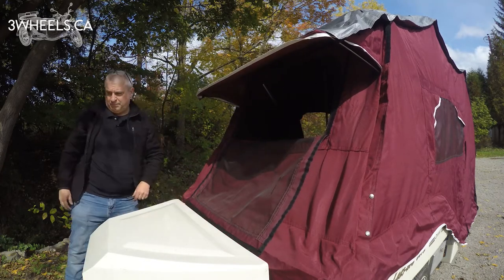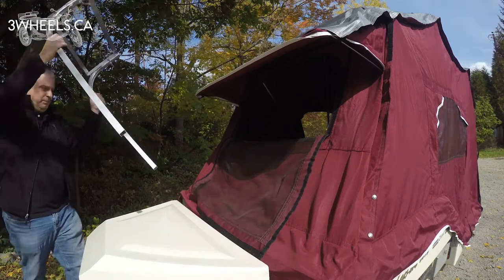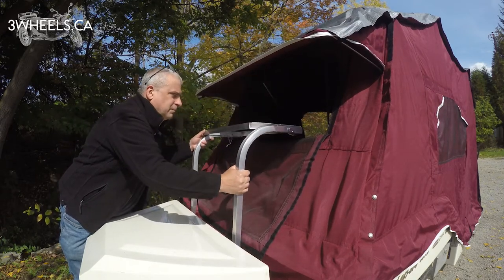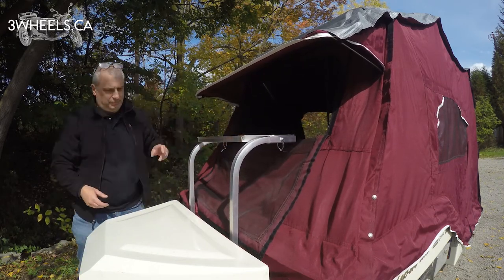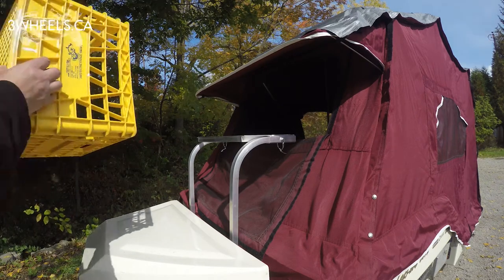Peel the window away from the trailer, then grab your pre-built section, placing it into the two mounting brackets at the bottom. The top part just slips into the opening of the trailer. Because I didn't have mine fully attached it sits a little bit lower, but with this video you get the idea.